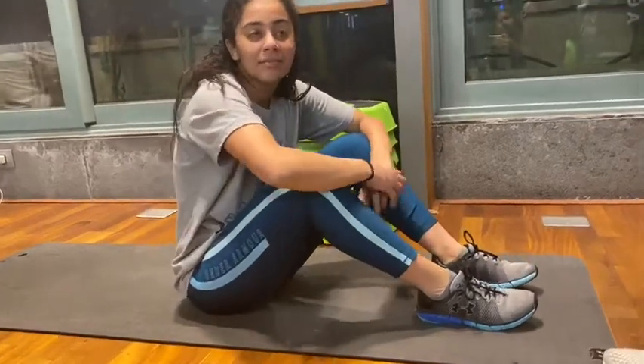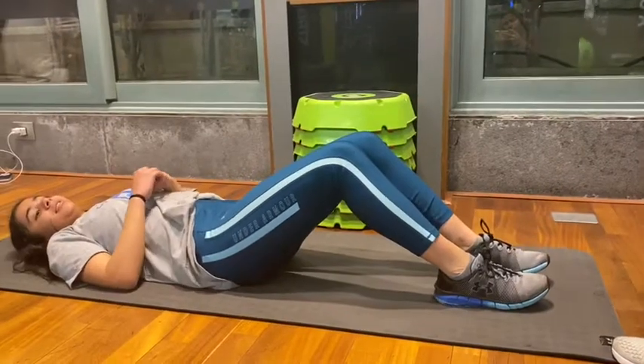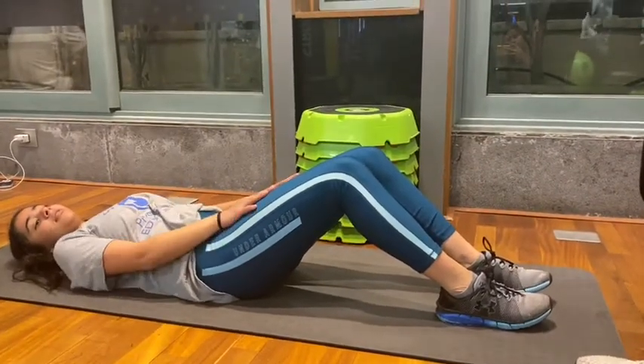You need to lie down on a flat surface. Draw your legs in, bending your knees to a 90 degree angle. Place your hands by your ears or straighten them in front of you.